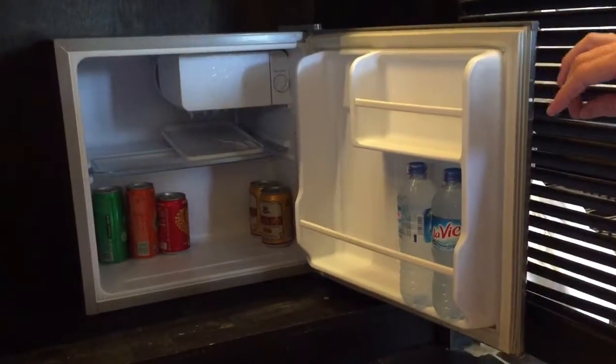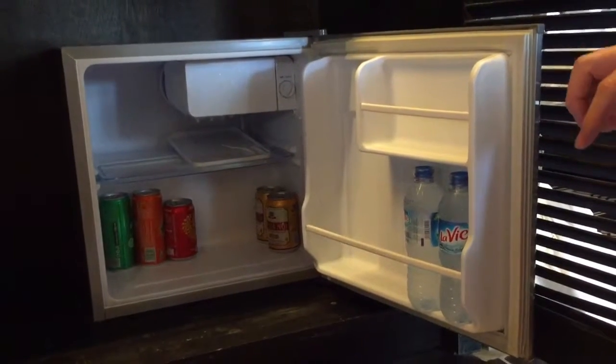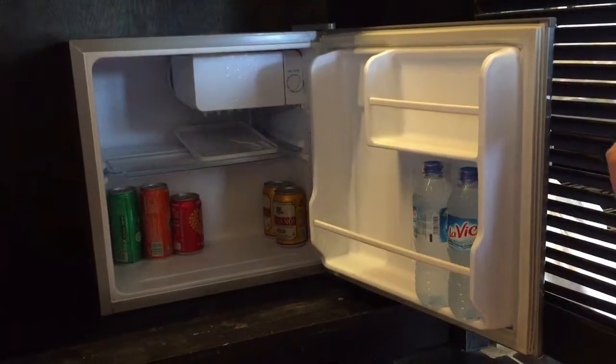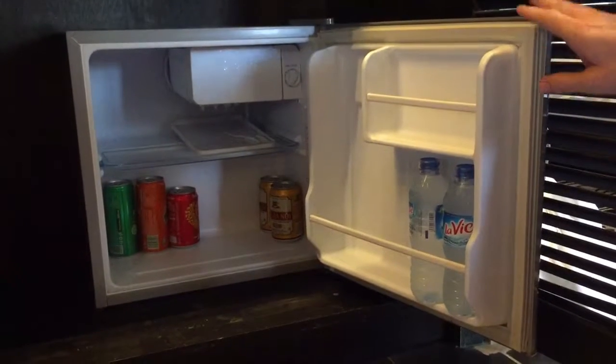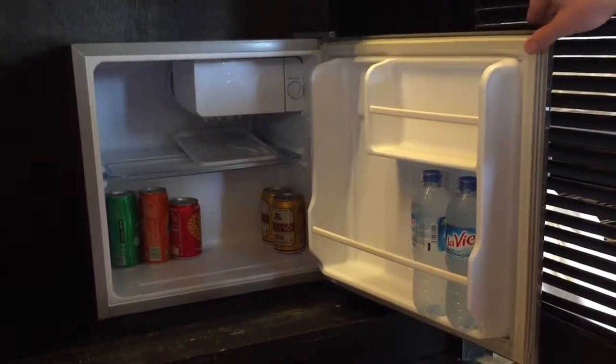Hi everyone, here's my review of the Funiki mini fridge, model number FR51CD. I haven't seen many reviews of smaller fridges around online, so I thought I'd review this one in particular.